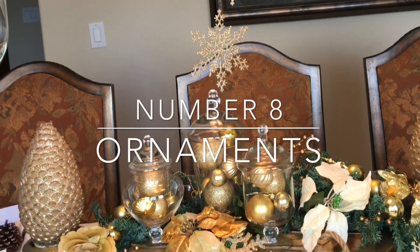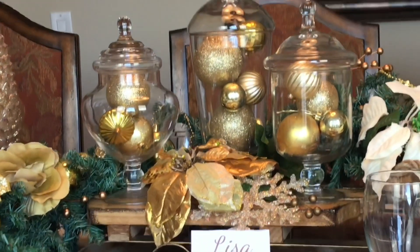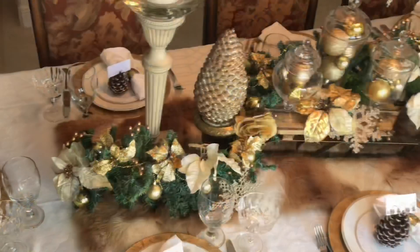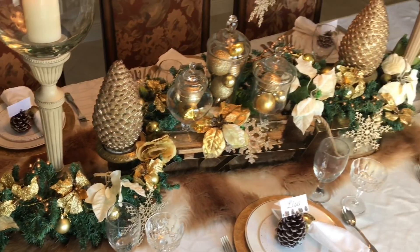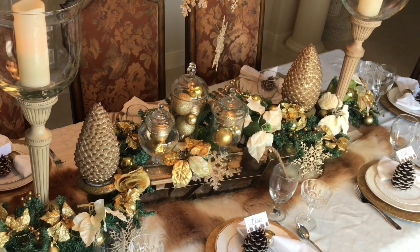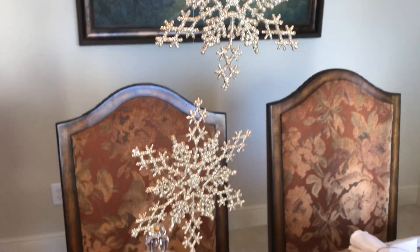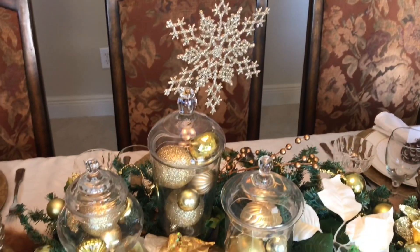Ornaments are a perfect filler for apothecary jars at Christmas time. You can add a variety of sizes and shapes and customize the colors to fit your Christmas decorating color scheme. I filled up my jars with various sized gold ornaments and placed them on top of a winter sleigh, which created a gorgeous centerpiece for my winter-themed dining tablescape.